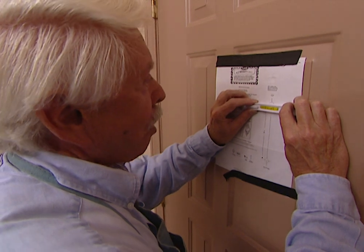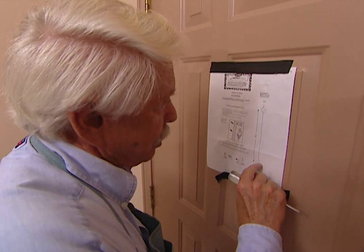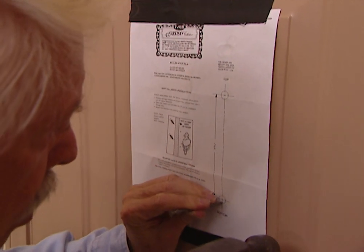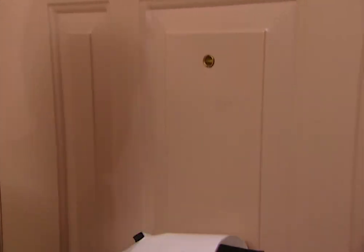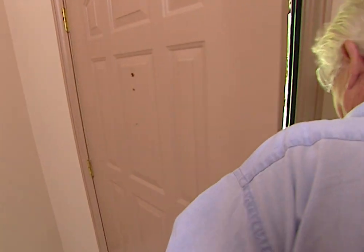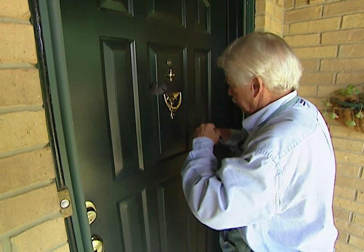We've got the template up for the door knocker. We need to make sure it's level and plumb. Next, we'll take a nail and put a small indentation at each mounting point so we know exactly where to drill — that way it's centered. After drilling the holes, I'll tape the knocker in place on the outside so I can insert the screws from inside without it falling off.